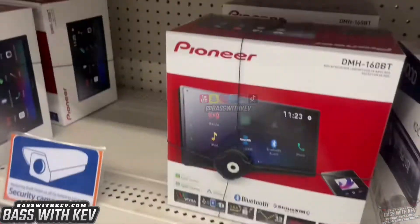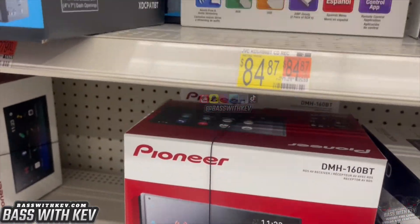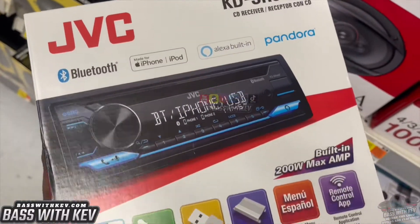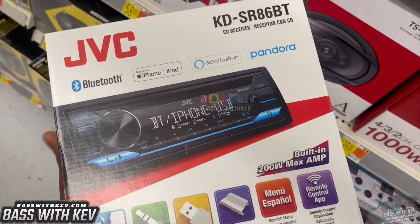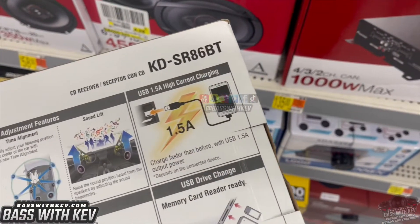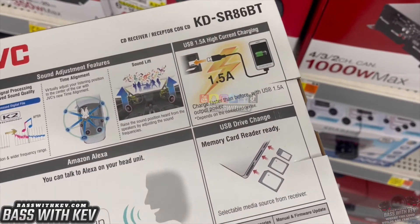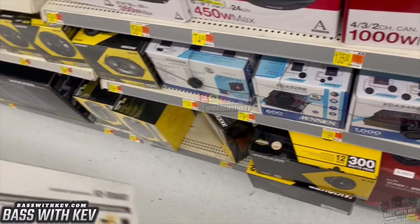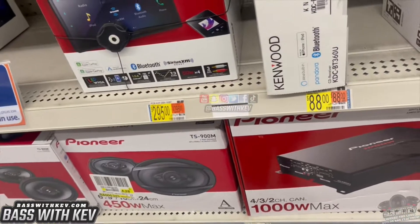You got the JVC right here for $84. That one plays CDs. Let's see how many preouts it has — two preouts, 2.5 volts on this one. So if you need more outputs, that one will be the one for you.